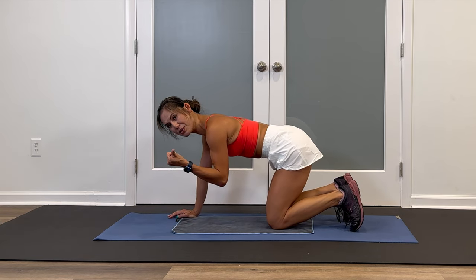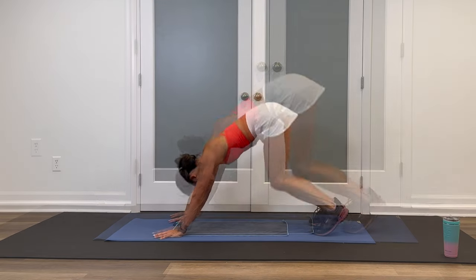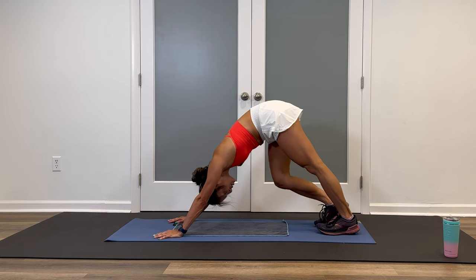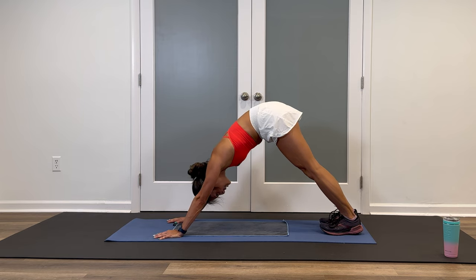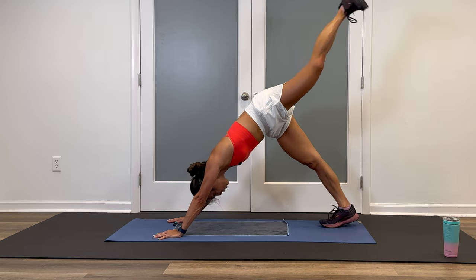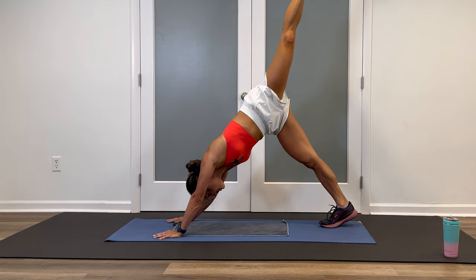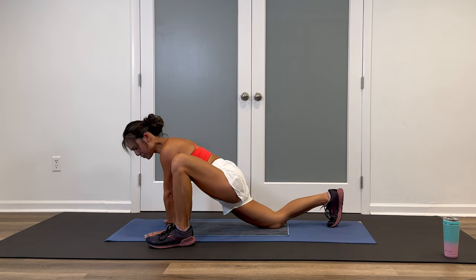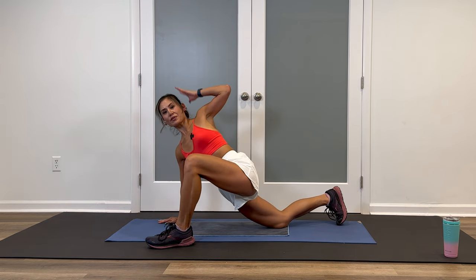We're going to take it either to a child's pose or downward facing dog. I'm going to go down dog — curl your toes, engage the core, lift the knees, inhale, exhale, pop those hips up. Pedal out those heels. Head is relaxed, shake it out. Then press the heels down. I'm going to extend my left leg up in the air, bend the knee, open up the hip, roll the ankle a few times one direction, a few times the other way. Extend that leg straight, and then take it to a lizard — inhale, exhale, step that foot to the outside of the hands.